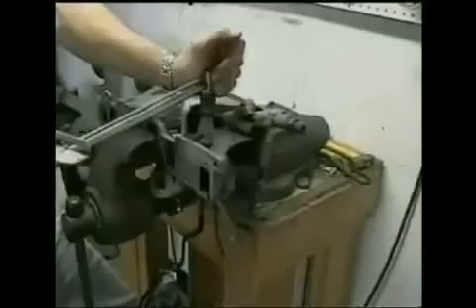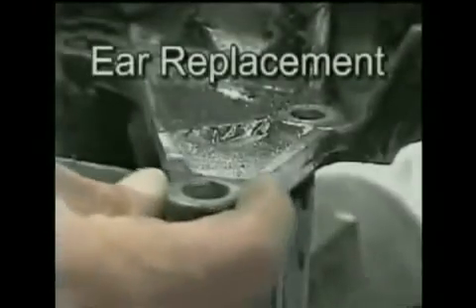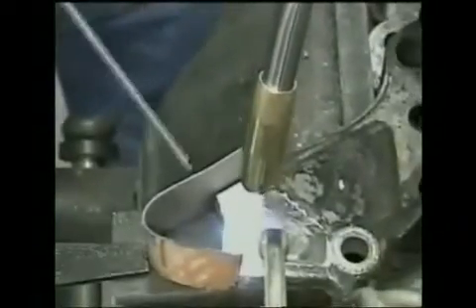It can also be drilled and tapped. In this demonstration, a high strength grade 5 bolt is twisted in half trying to strip out the new threads. There's no need to throw away a part because of this problem ever again.